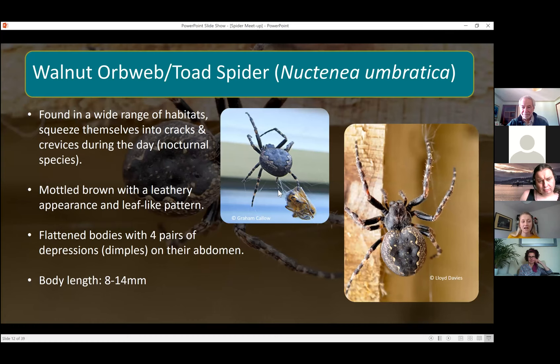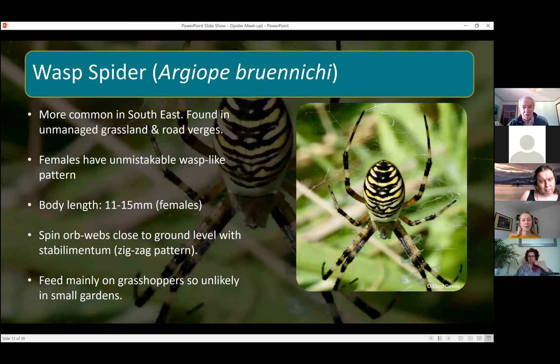Something else to help identify them, along with the flattened body, is four pairs of dimples on their abdomen. It's quite hard to see in photos, but when you see them in person you can see the dimples quite clearly. They're again quite a big spider — eight to fourteen millimeters in body length.